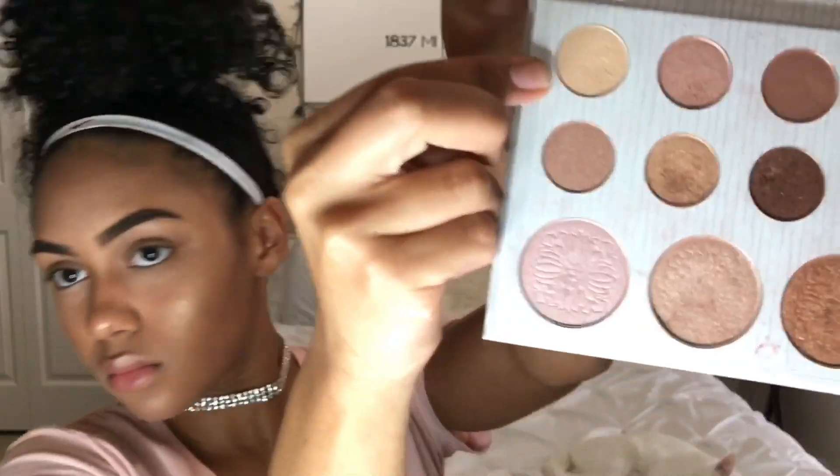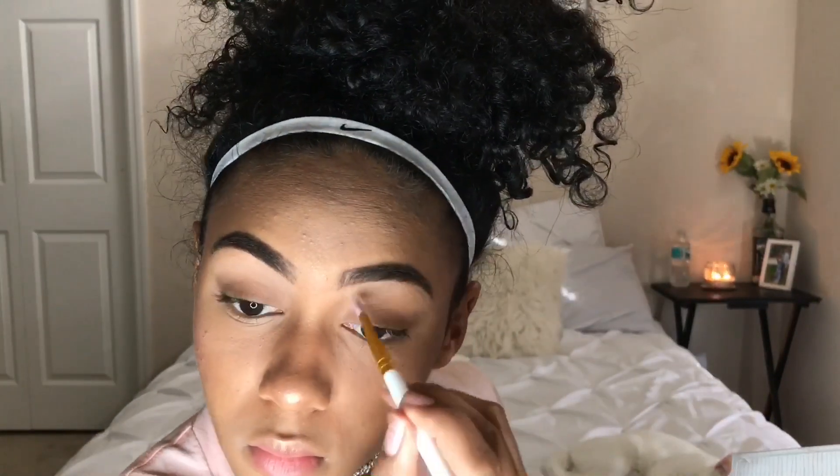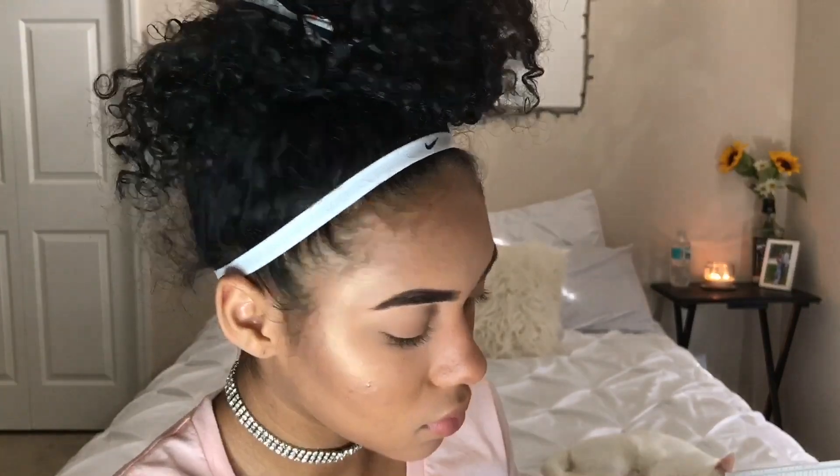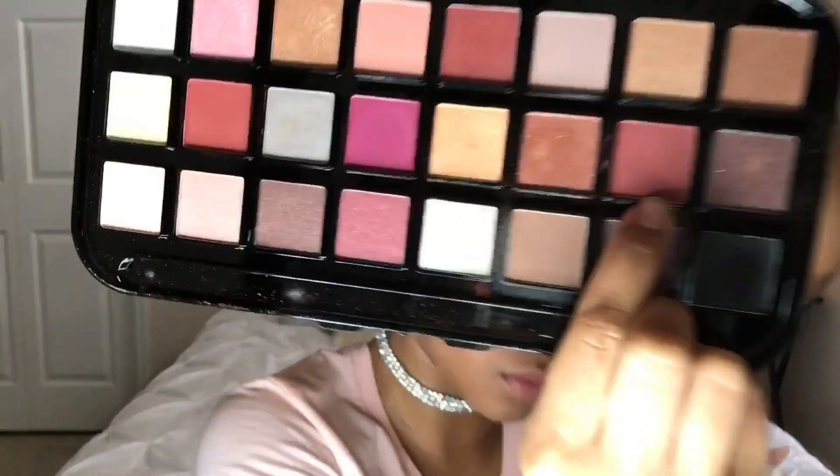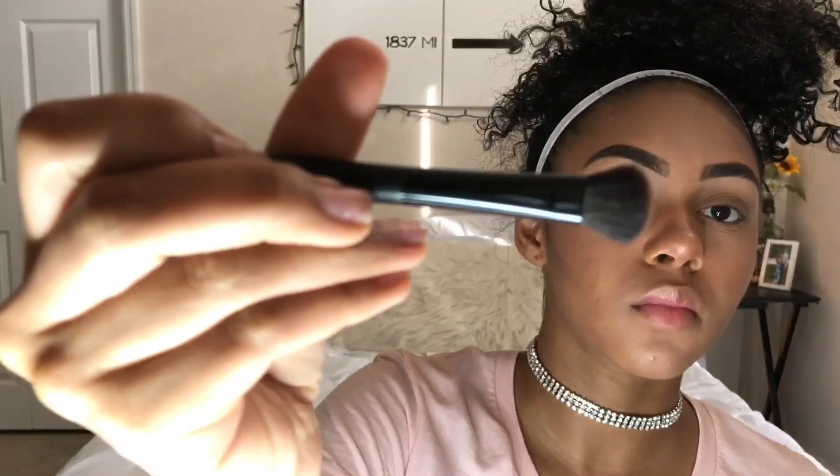Going back into my Carly Bible Palette, I'm going to take that first light nude color and set that on my lid. Then going back in with that Rose Gold Palette, I'm taking a deep pinky-red color — I don't even know how to describe it — and putting it in my crease.